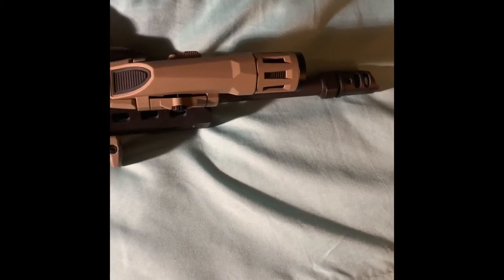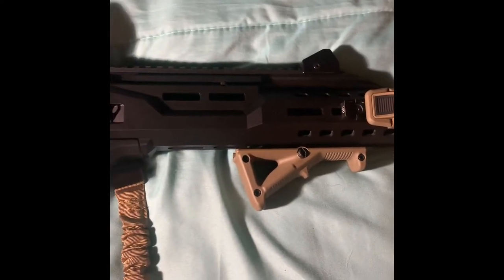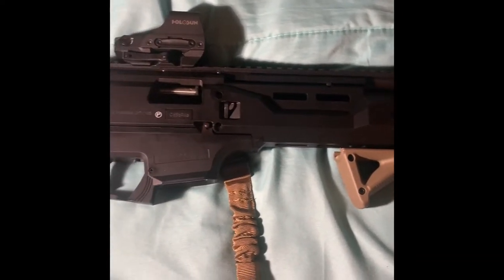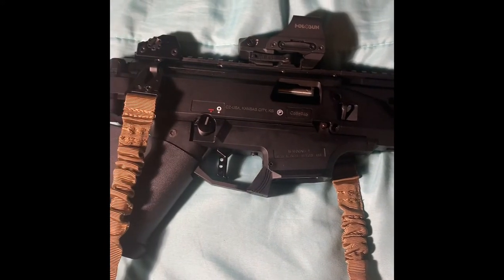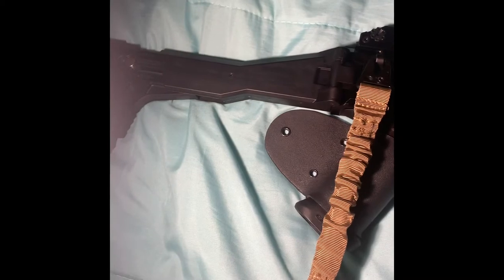What's up guys, thank you for watching my YouTube. I decided to make a quick video on one of my favorite subcompact guns that I have. This here is my CZ Scorpion EVO 3 S1.